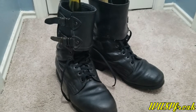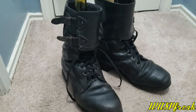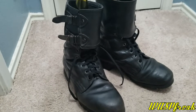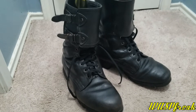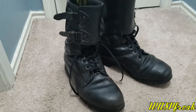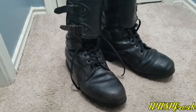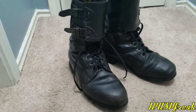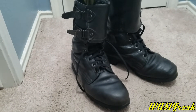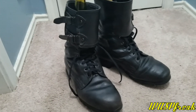Hey guys, doing a little bit more of a basic video today. I'm going to review my Czechoslovakian m60 black leather combat boots. I've had these for a while - actually got these from a company called Hessian Antique for a steal. Super excited about them. Had to put some work into them but definitely worth the price. I got these for about 43 bucks shipped.